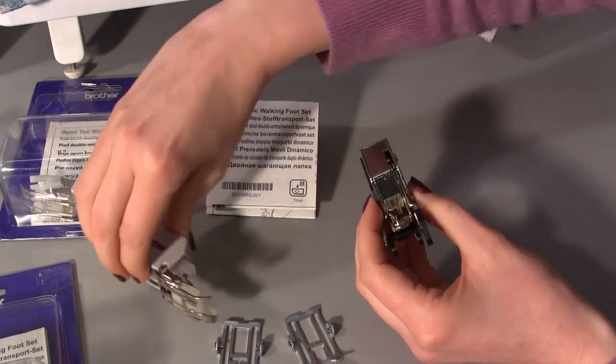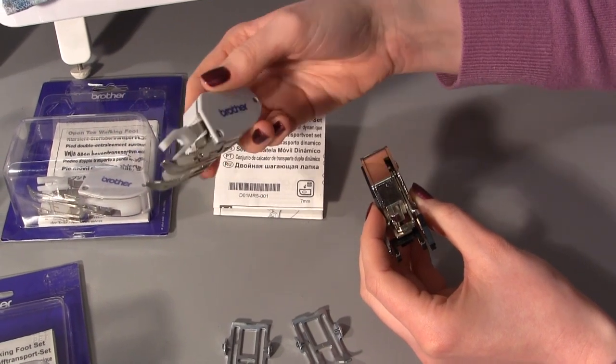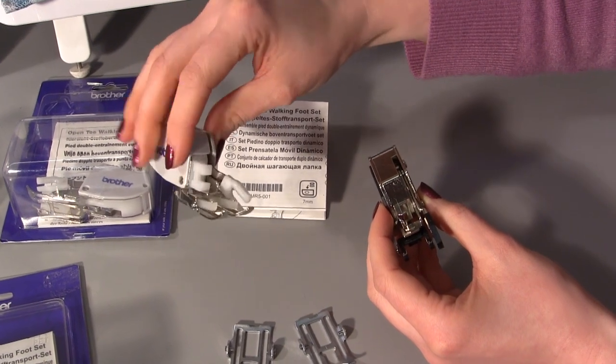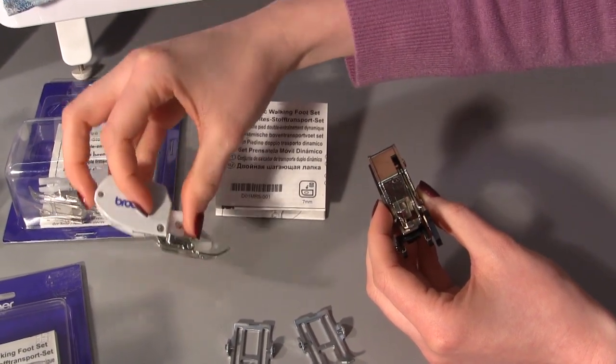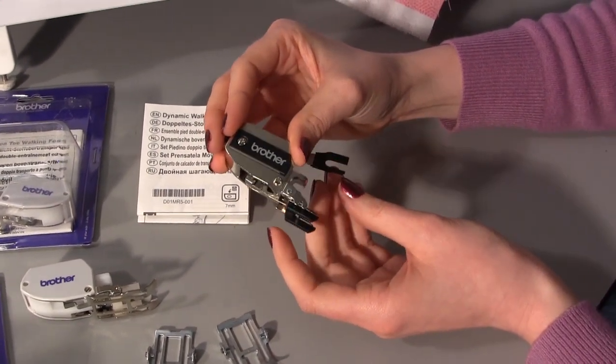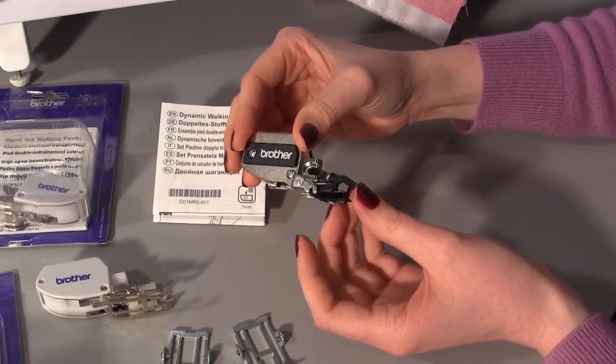It is also a lot quieter. The standard walking feet are quite noisy when you are using them - that doesn't mean there is anything wrong with them, they are just a little bit rattly. This one is a lot smoother; I have been using it over the past couple of days and it is so much smoother when you are using it.